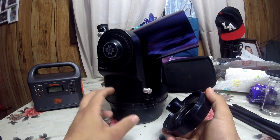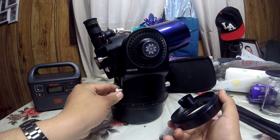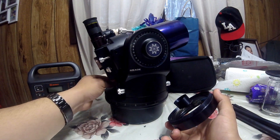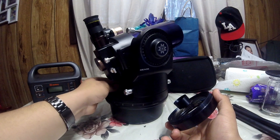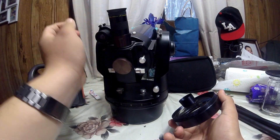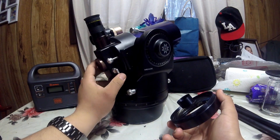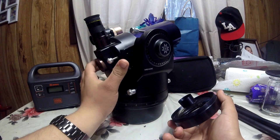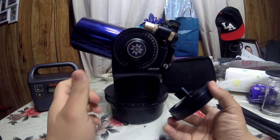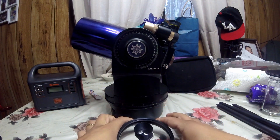You don't find much information about this model. Remember, this model has the right ascension knobs here and you use those to move it. The tube is the same as the newer ones — you can put your camera in the back here, use the flip mirror, and you can put a Barlow on top. See you guys in the next video — that's everything, bye!